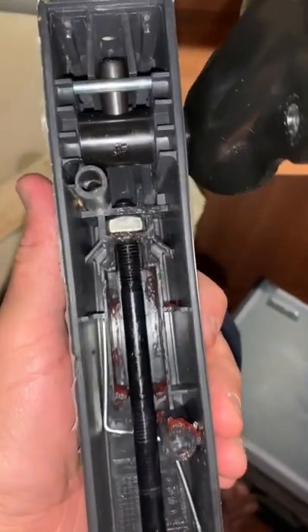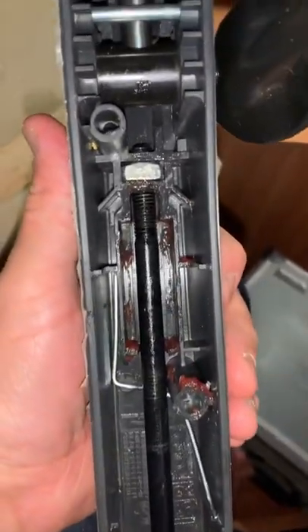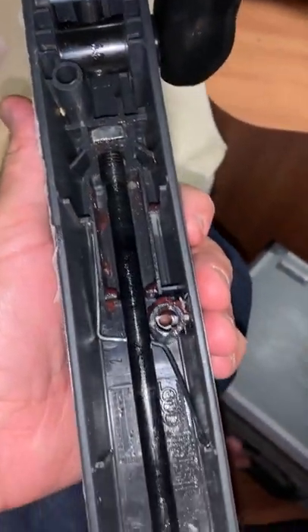So this is a video of how to fix a Fiat Ducato armrest, which I've just had to do with no help from YouTube.